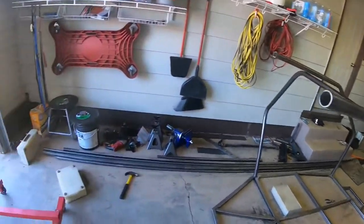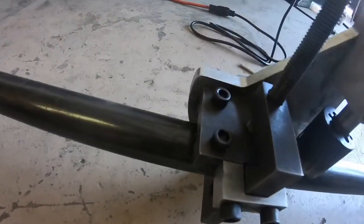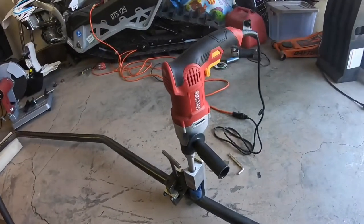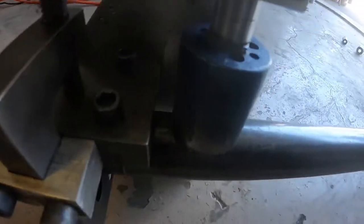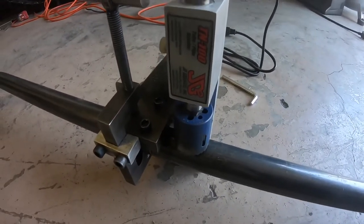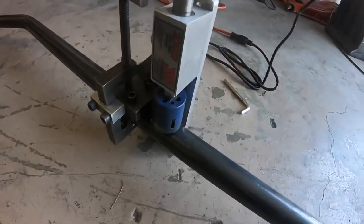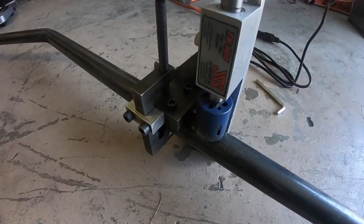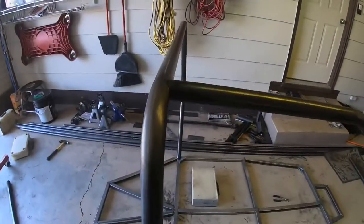I got my hole saw set up — this is the JD Squared basic hole saw on zero degrees, hooked up to a Harbor Freight drill. I have the hole saw edge set just a little bit before the minimum cut mark I made earlier. I make sure everything is square to the ground and square to the tube so it should cut a perfectly square hole.